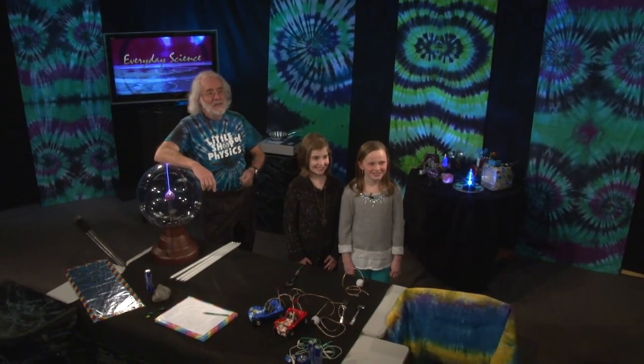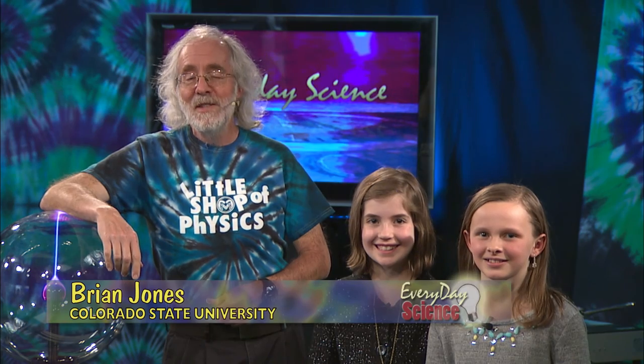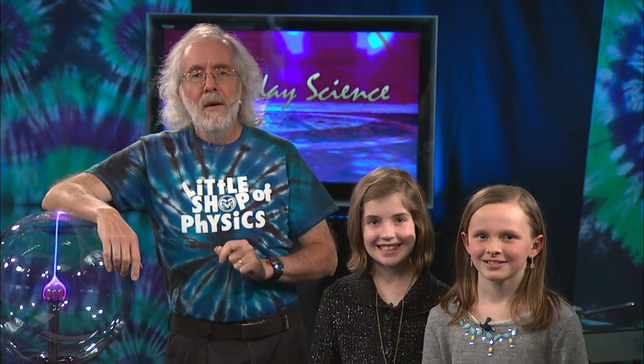Hi, this is Brian Jones. I'm the host of the Everyday Science Show, and it's a treat to be back in the PSD TV studio. We're going to do a show today about electricity, and we're concerned with one principle: What is electricity?